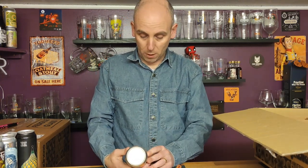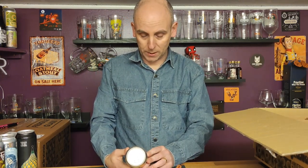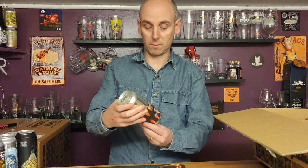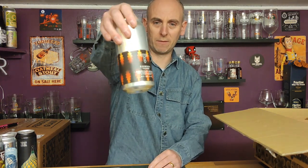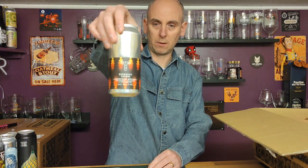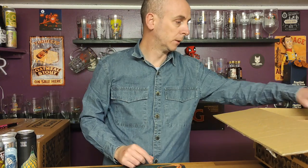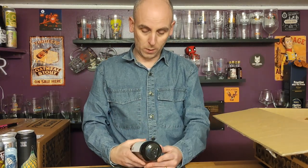Number six is from Atrack Brewery — this is called Cowboy Town, an American Brown at five percent ABV. Quite a simple but effective can. I do like an American brown, so looking forward to that one.